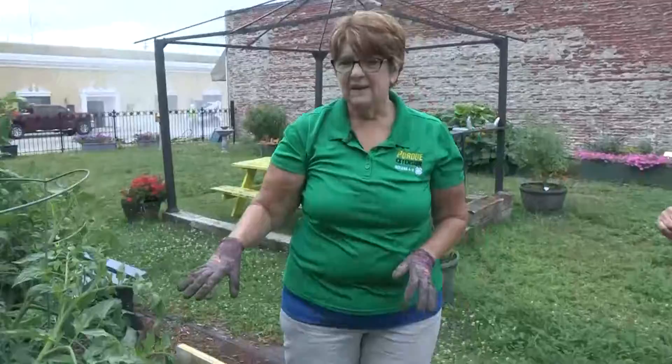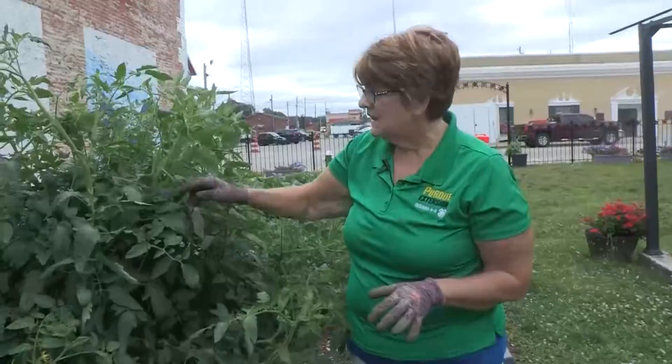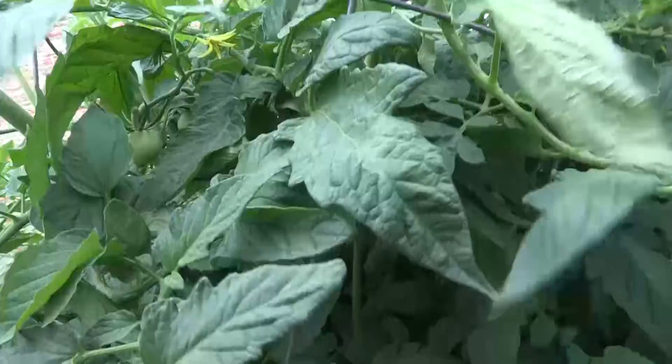Here we've got tomatoes. Did you know that tomatoes are a good source of vitamin C? They go in ketchup and spaghetti and pizza sauce. They're not ready yet — you can see they're still green — but they're coming along. It'll be ready before we know it.